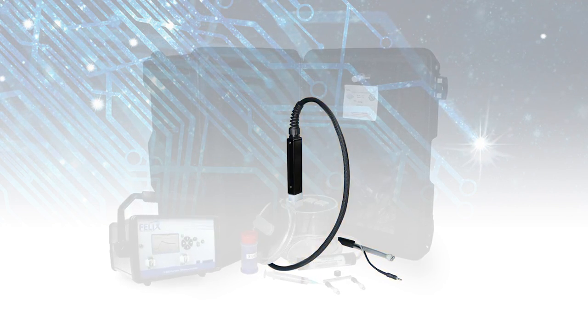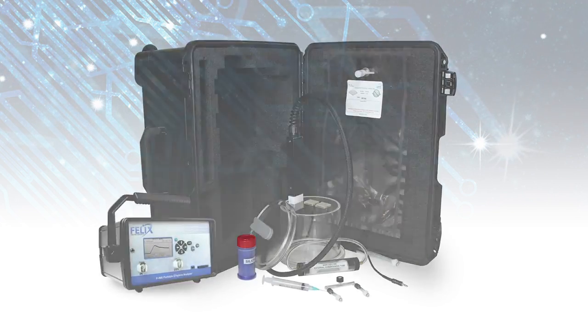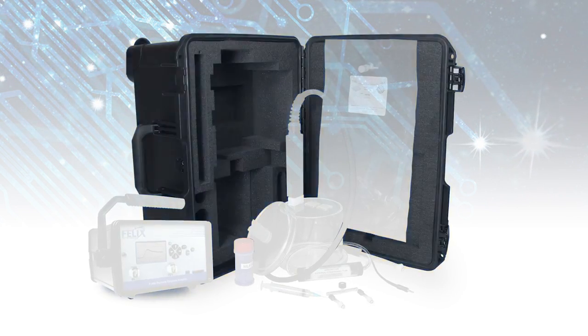The research kit also includes a chamber interface wand with flexible tubing, sampling bag, silica gel and potassium permanganate, as well as a hard shell instrument carrying case.